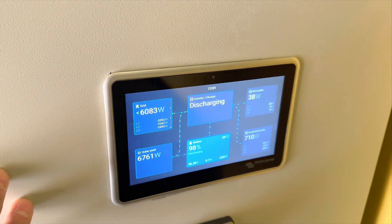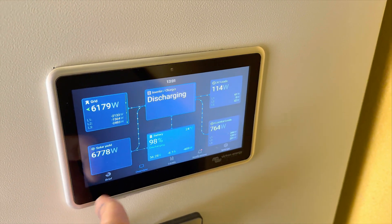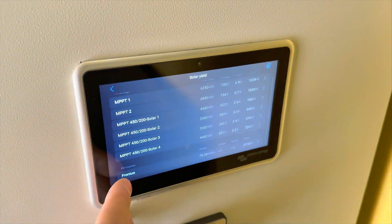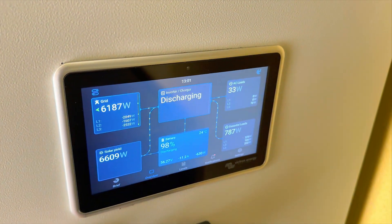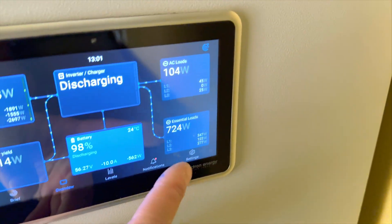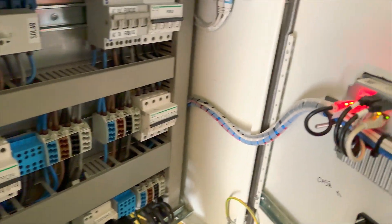For the control unit we have a Cerbo from Victron. This one manages the Victron devices and can also manage the Fronius, so everything is connected here. You can see the Fronius on the bottom and all the MPPTs from Victron. The batteries are fully charged at around 98%, so as you can see we are feeding energy to the grid because the batteries are full and home consumption is already covered.